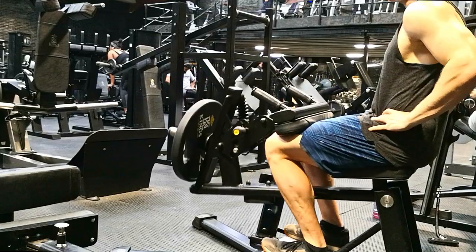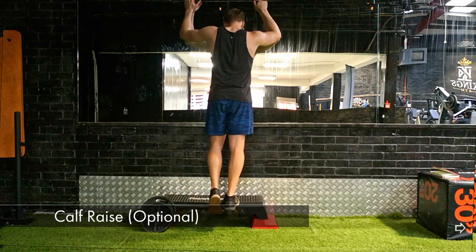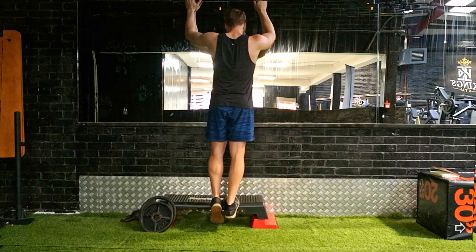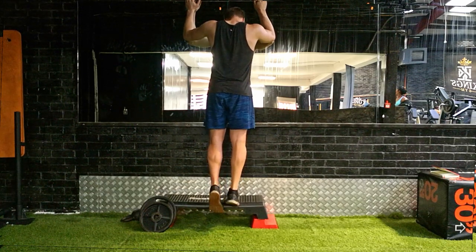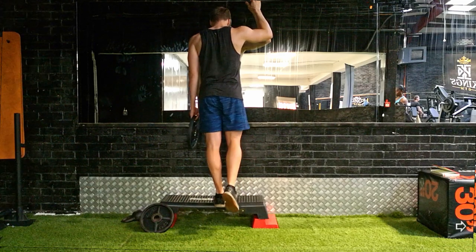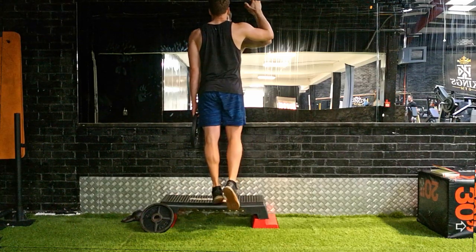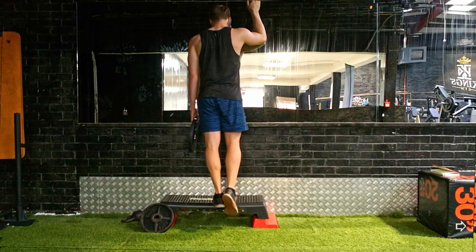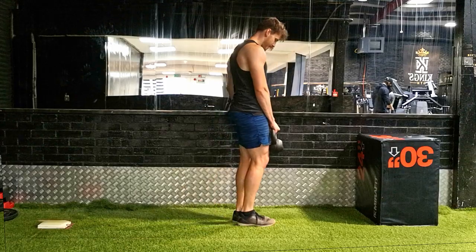If you don't have access to a soleus press, do a standing calf raise. Stand with your heel off the edge of a step, go up onto the balls of your feet, then drop your heel down as far as possible and raise up as high as you can, keeping your foot straight — don't let it roll to the side. The goal is 12 reps. If you can't achieve 12, work on this exercise. If 12 is easy, add a little weight by holding a plate or dumbbell. Just don't fatigue your calves before your rugby session.